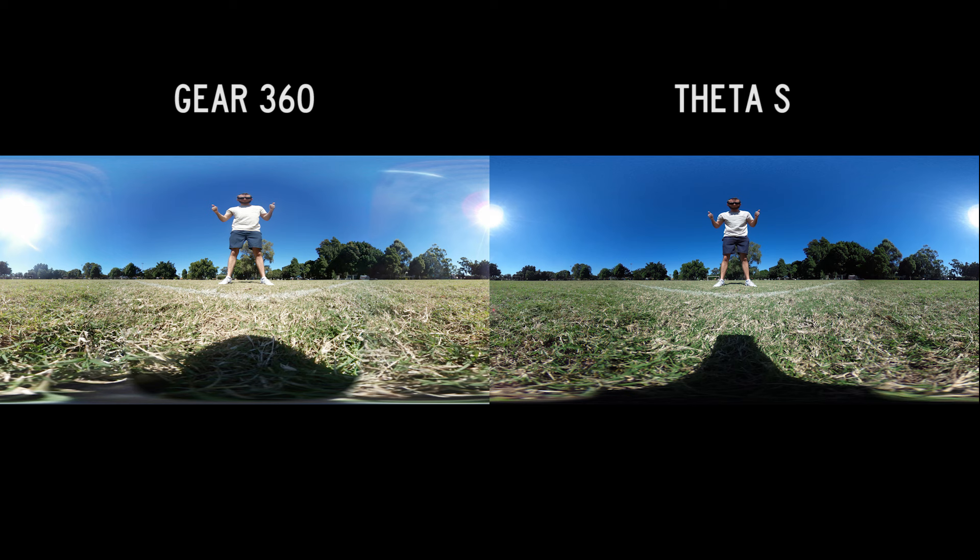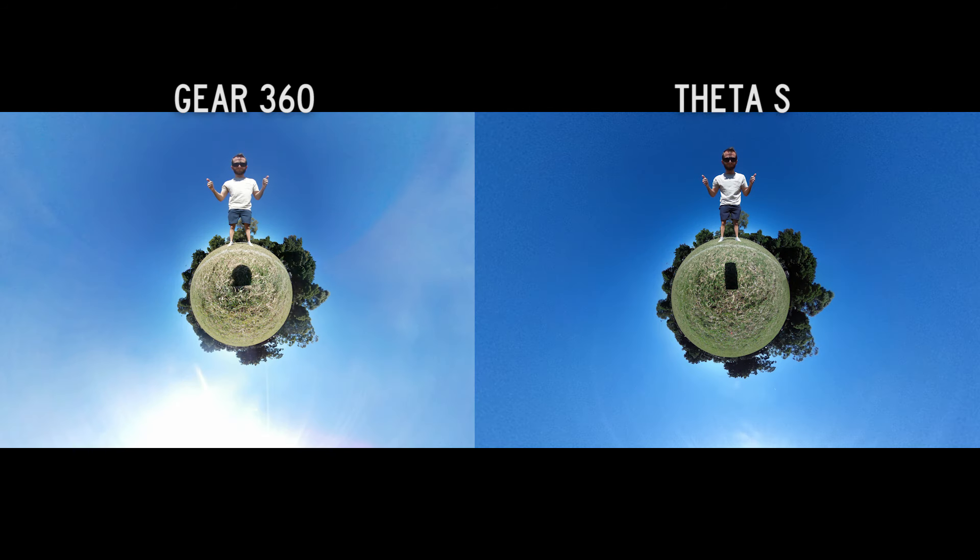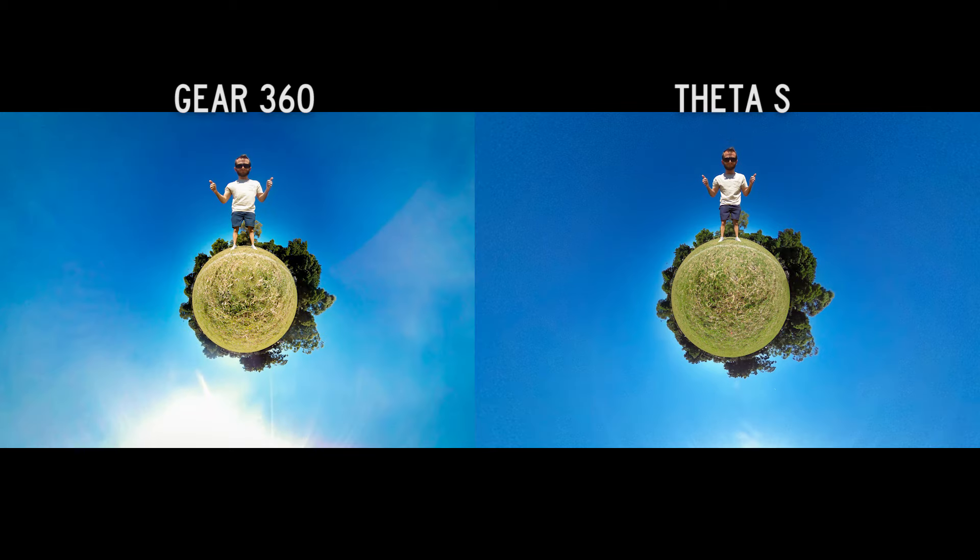The colors are much more saturated on the Theta image. The Gear 360's colors are a bit more flat and washed out. When I edit this 360 into a tiny planet, you'll notice that the shadows of each camera are different shapes — the Theta's is longer and narrower, the Gear 360's is round. After removing the shadow and doing a color grade, they look more or less the same. In my opinion the Theta image looks better, but they both turned out really well and I'd be happy to use either one on Instagram.